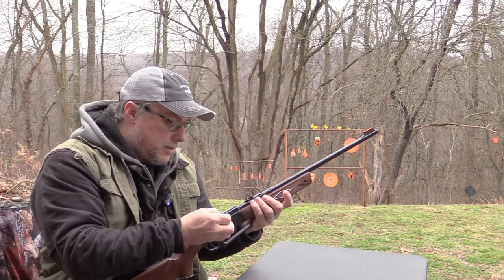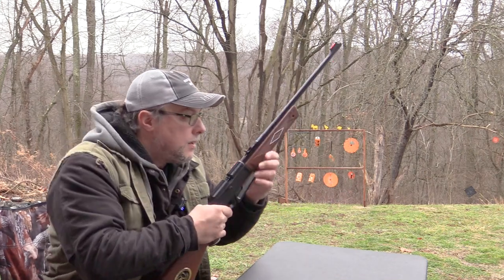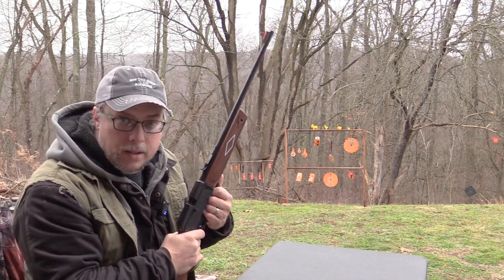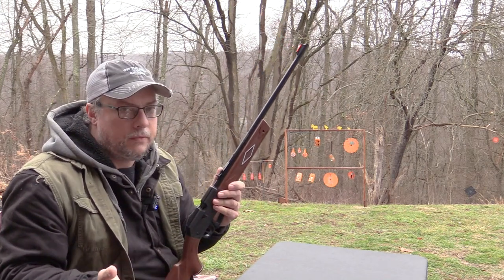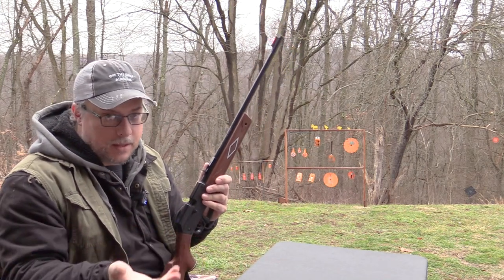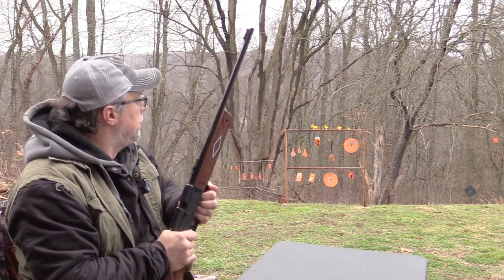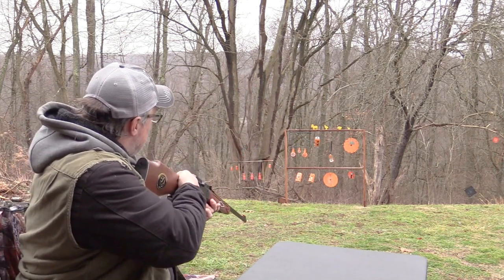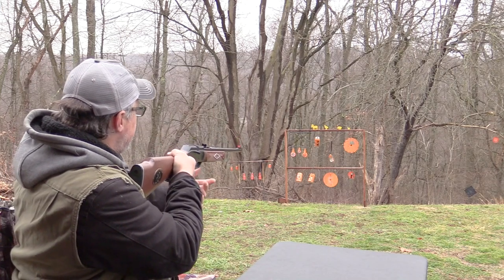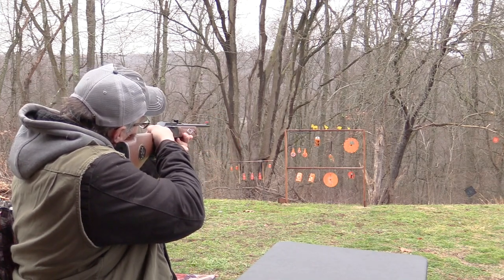Let's take some shots with it using some Gamma Tomahawks. Of course you can pump this one up to 10 times and it's super easy to pump - younger individuals are not going to have a hard time pumping this gun. I'm just going to pump it five times because we're just plinking. I've got some Air Venturi Slinger targets up there - we'll start off with the big one.